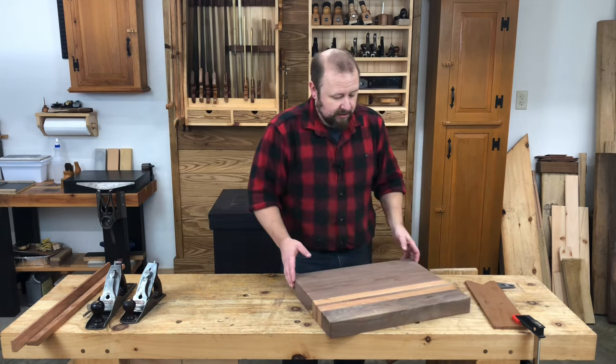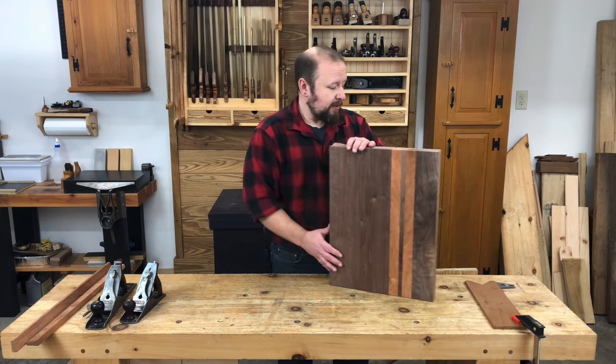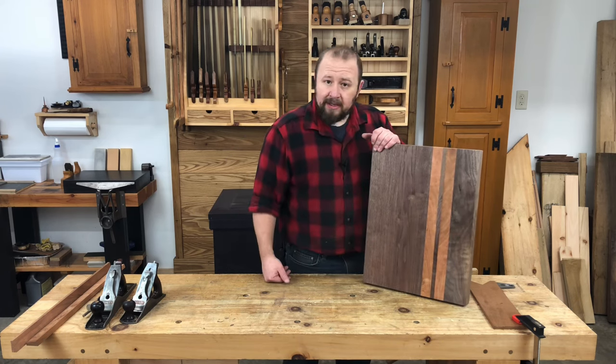Now you can sand your cutting board before you apply the finish, but I'm really happy with the hand plane finish on this piece, so I'm going to leave it alone. I think the finish will really make it glow.